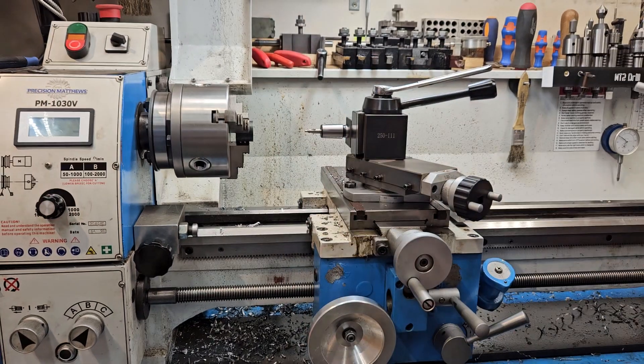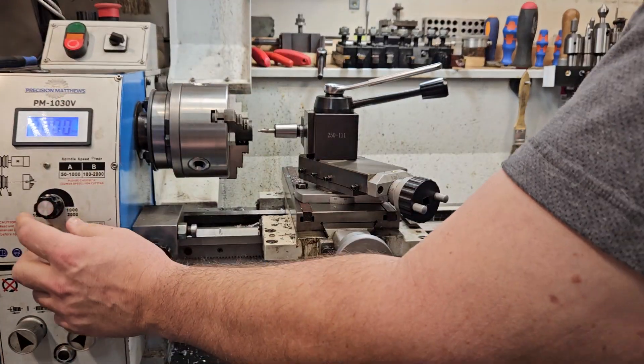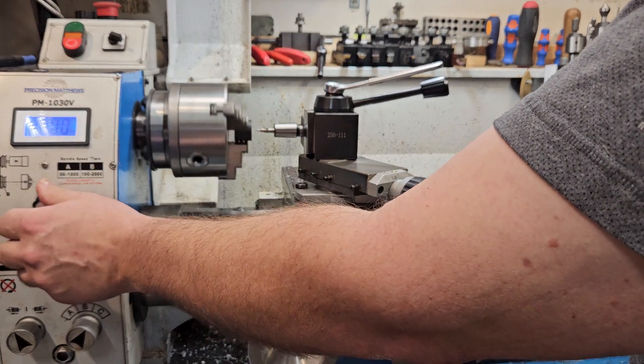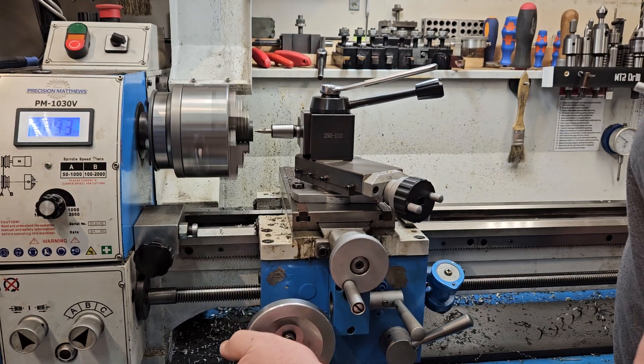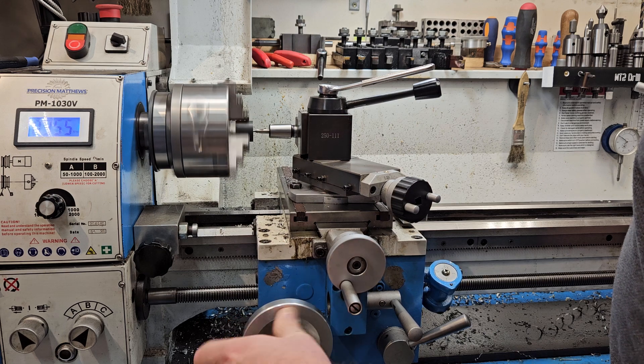Here's my center drill. I apologize for getting in front of the camera a little. Going to put a dimple on there.